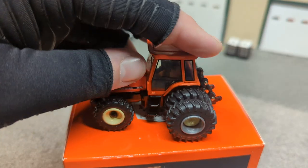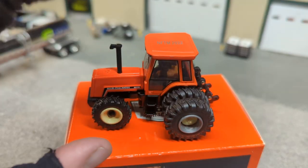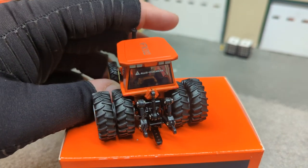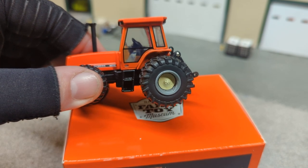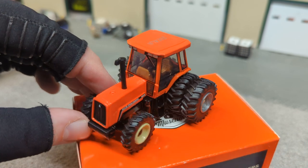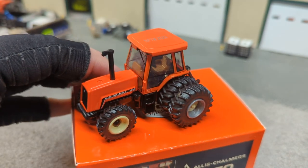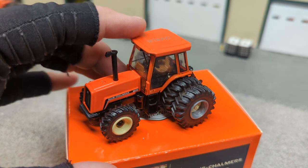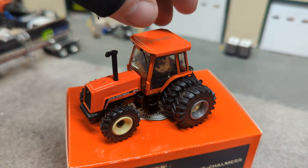This 8070 from Ertl — I do have to say I like the rear wheels and tires on that. They just look pretty good, kind of beefy. Nice duals with the insert in there so you've got some detail. The front wheel assist — not great, not terrible, I'm not going to really knock it too much. The rest of this tractor looks excellent. Paint is excellent on it, decalling is excellent on it. I think they really did a fantastic job on that.